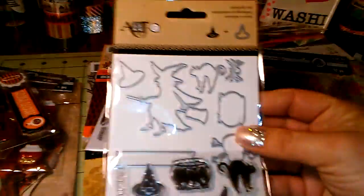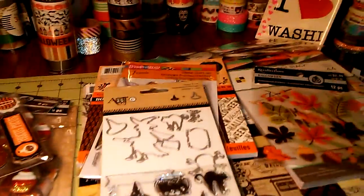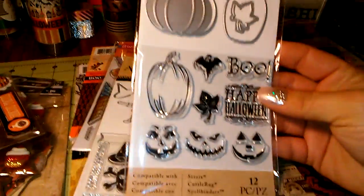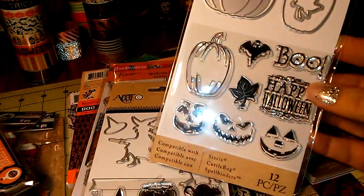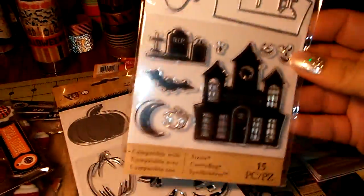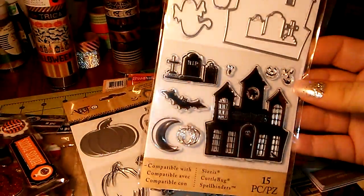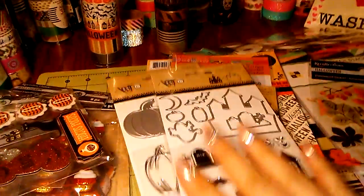And then I got some stamp and die sets, which I thought were really cute. I really went to Michaels before I went to AC Moore. I might take that other pumpkin set back to AC Moore, because I got this one. And then I got the haunted house — it has the little dies to go with it. This makes me want to play with some Halloween stuff like tonight. But I'm not going to — I'm going to put it away.